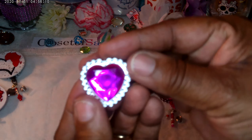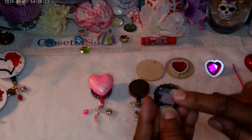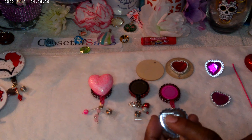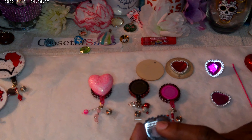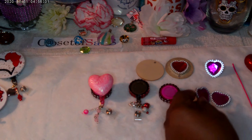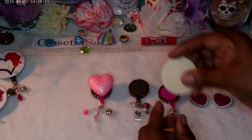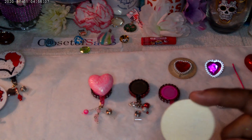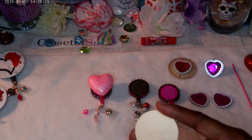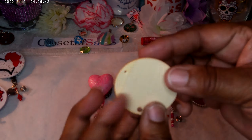I shaved the back of it to give it a flat surface. I put a little bit of E6000 on this because it is glue, and the reason why I did that — you know E6000 doesn't coordinate well if it's not a resin bead — so I did this on purpose to give it that crackle look, and it's pretty.